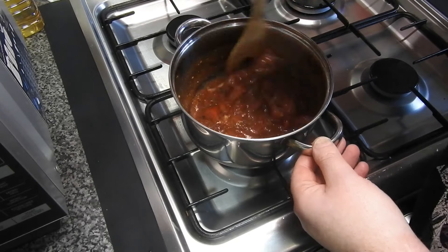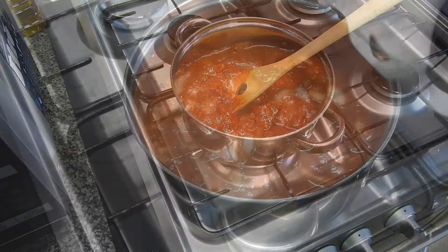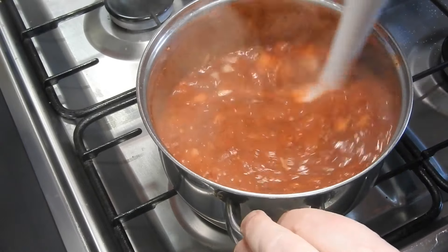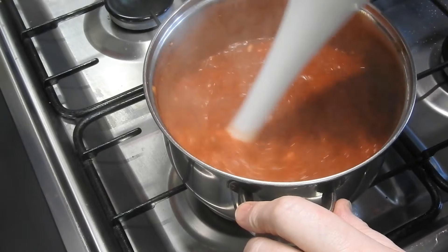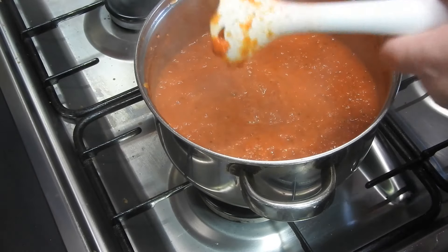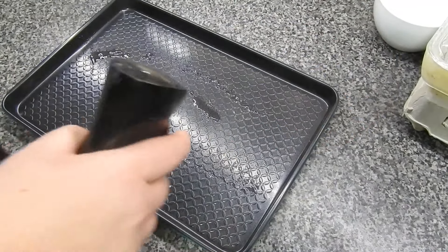She calls it a 'wizard doodah' but it's an immersion blender — you could use a food processor too. Just be careful when it's hot as it can splatter all over the kitchen. He managed not to make any mess! This is a large deep baking sheet he's using.